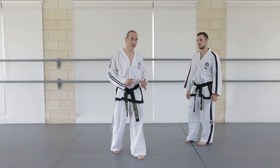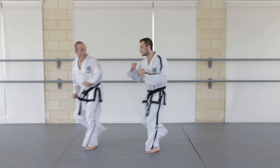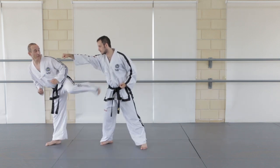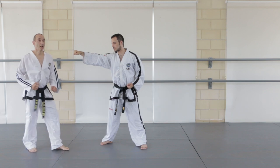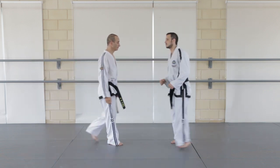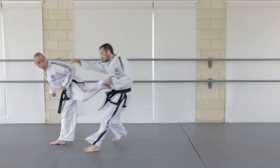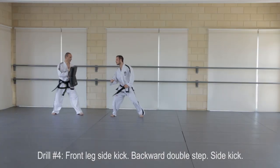An aggressive opponent may continue to attack after the side kick, so you need to be ready to deal with it. From here you've got many options: a second side kick, reverse punch, back kick. But for today's practice we'll use a second side kick. You can practice this as a drill on a kick shoe.